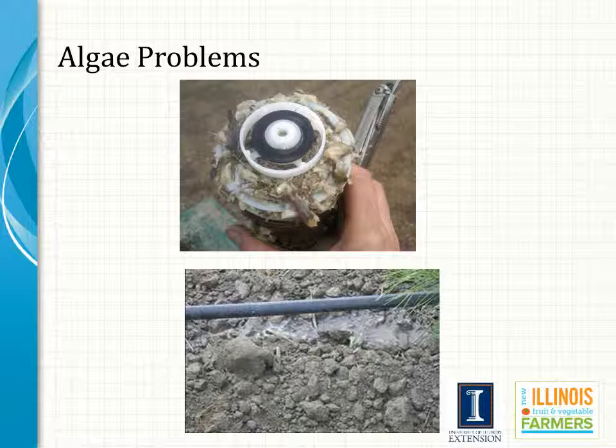Algae can be a very big problem with surface water sources. It can plug up everything from pump inlets to the pumps themselves and even the emitters, like you see here where that T-tape is no longer running the way it should — instead it is running out blue-green algae slime and not watering properly.